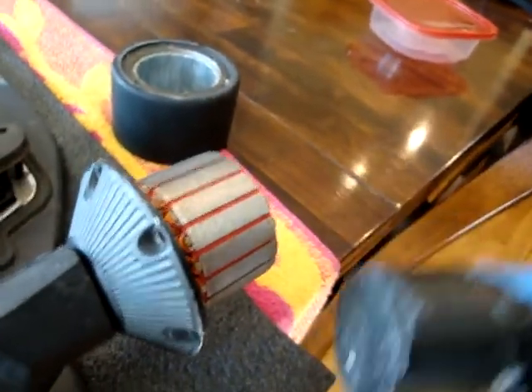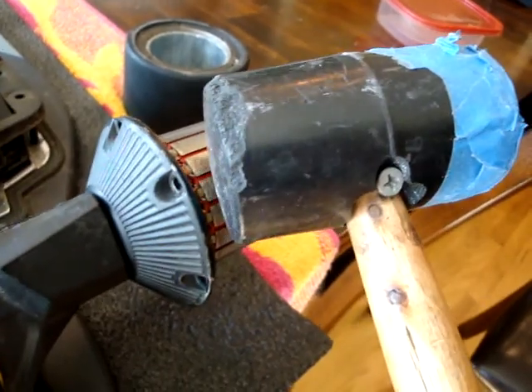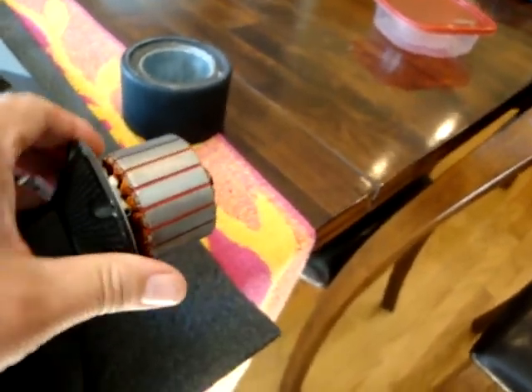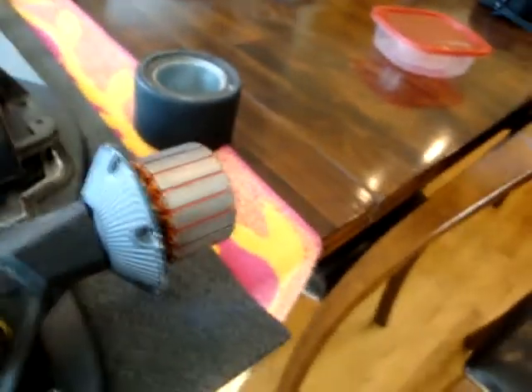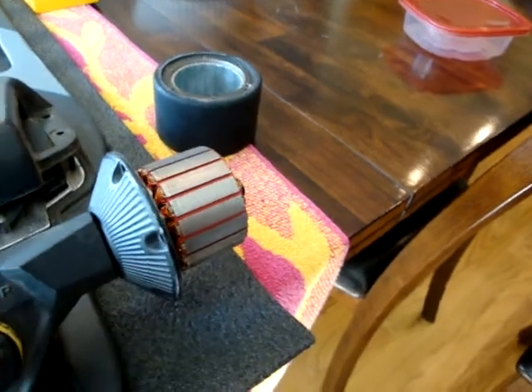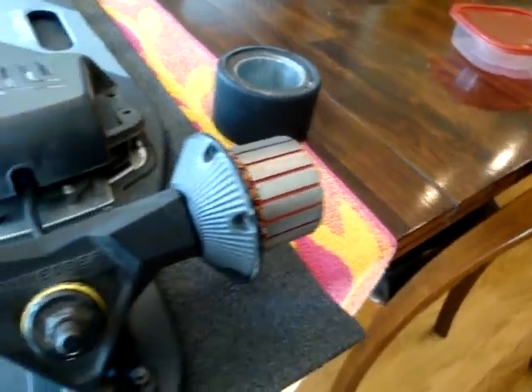Loosen and get this back plate off — there you go, now it's off. You want this free of the axle before you pull this thing out.